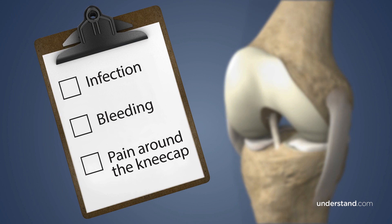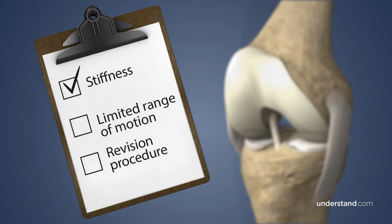Complications associated with ACL reconstruction surgery include risk of infection or bleeding, pain around the kneecap, stiffness of the knee joint, and a limited range of motion. In some cases, a revision procedure is required.